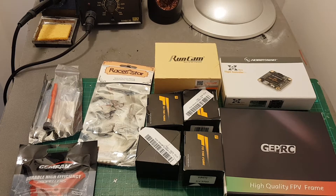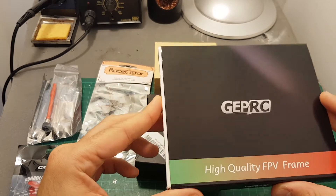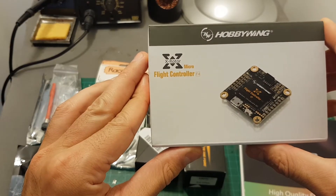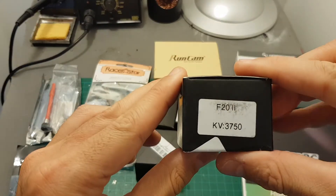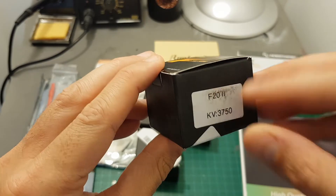Hello guys and welcome back to my channel. Today in this video I'm going to build the Geprc Sparrow 3-inch quadcopter using Hobbywing X-Rotor Micro F4 flight controller and T-Motor F20 3750kV motors — this is the second version.